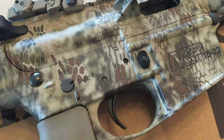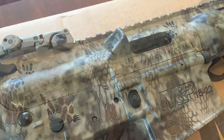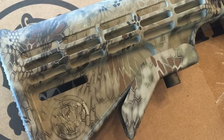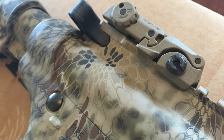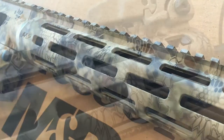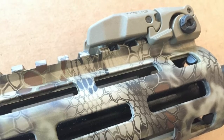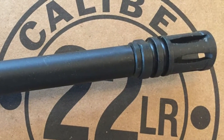The Smith & Wesson 15-22 comes in multiple color choices and camo patterns. My rifle is done in cryptic camo, which in my opinion is one of the coolest and most realistic camo patterns for this rifle. If you like this rifle, be sure to check out the other color and camo choices online.